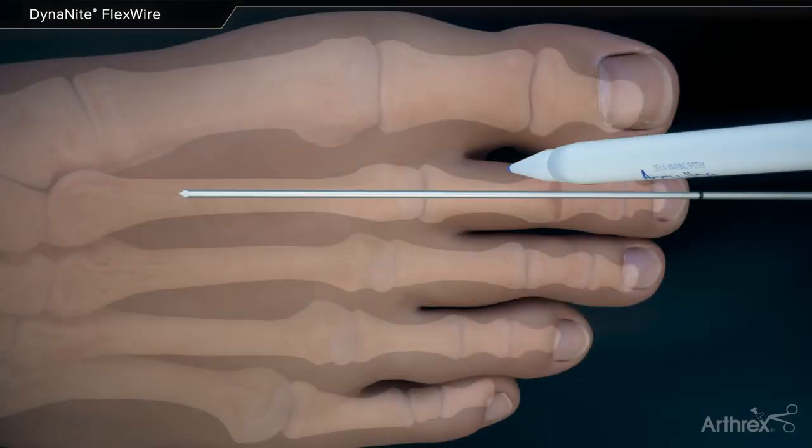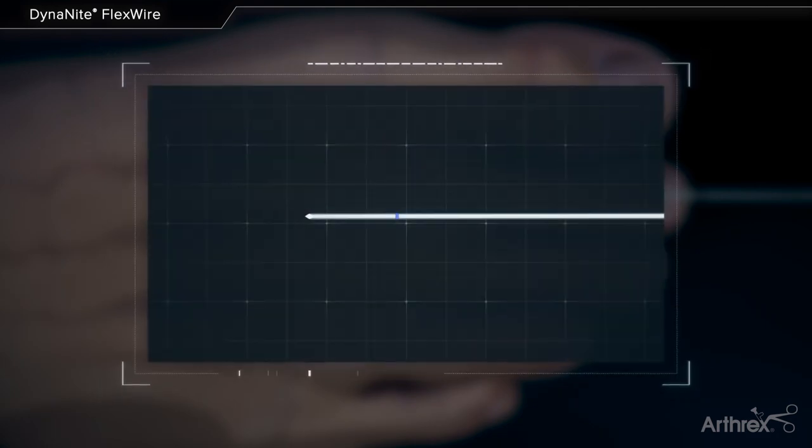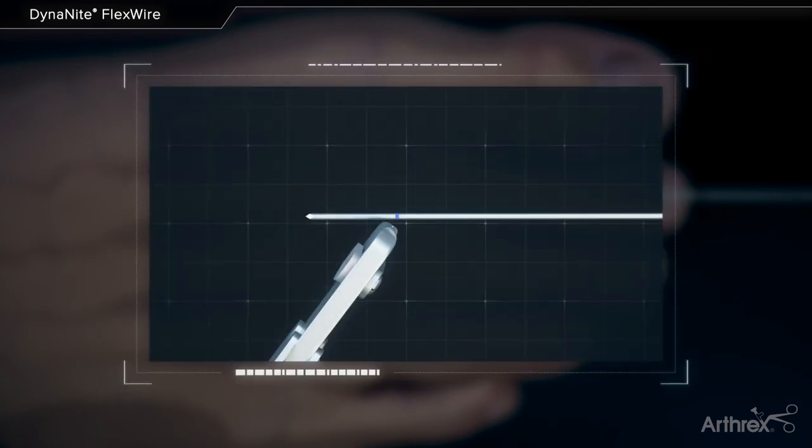The surgeon then marks the desired endpoint of the wire. Using wire cutters, the wire is cut at an angle to create a beveled tip to ease implantation.